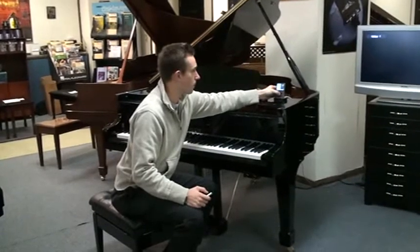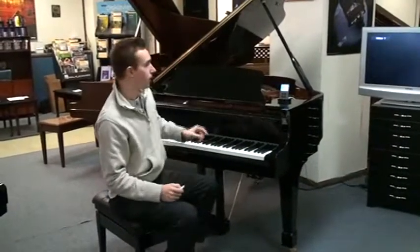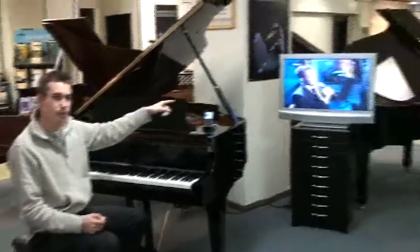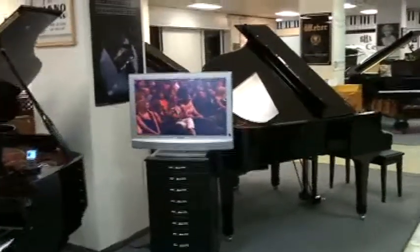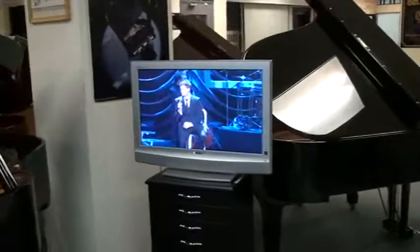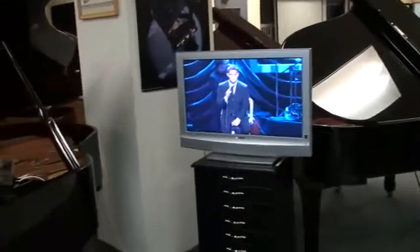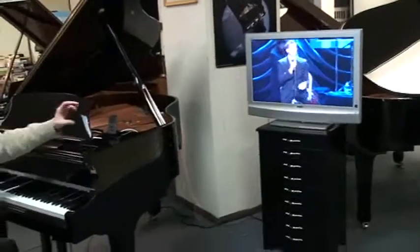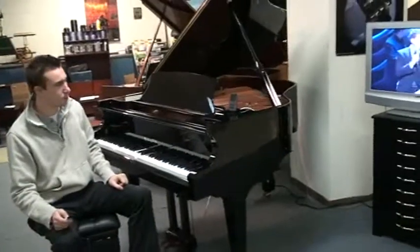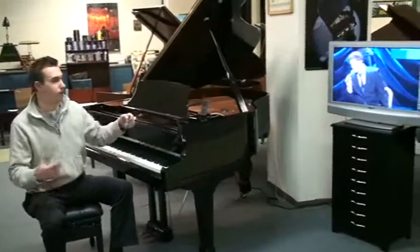Something else is you can put videos on the iPod. If you have a TV, I have a video going out to the TV next to me. So this is Michael Bublé in concert — it's playing the keys and still playing the audio for the speakers, but I just have a video out going to a TV. If you didn't have a TV, you can play right on the iPod screen. That's another advantage of how everything can be digital.